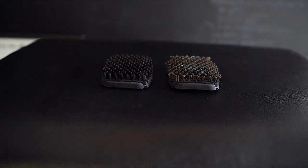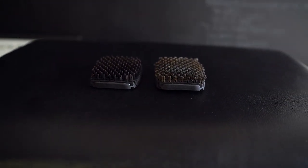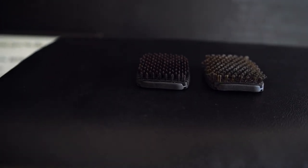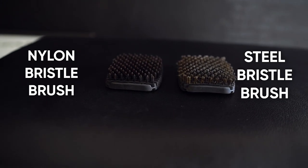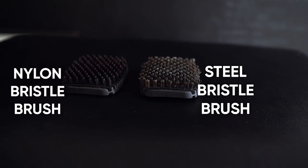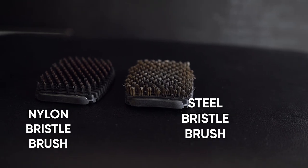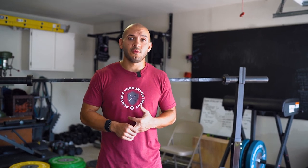If you have a clear coat or zinc bar that is coated, you want to make sure you use a nylon brush. If you use a brass brush or a stainless steel brush it will scratch that surface and mess up the coating, chipping it away and eventually ruining the look of your bar. You only want to use a brass or stainless steel brush if you have a bare steel bar, a stainless steel bar, or a chrome bar.